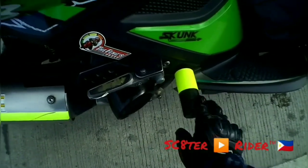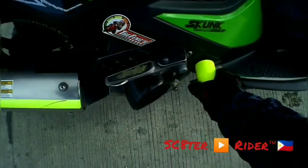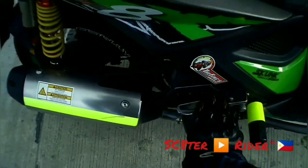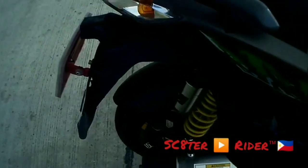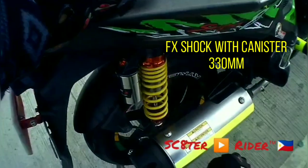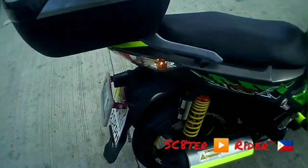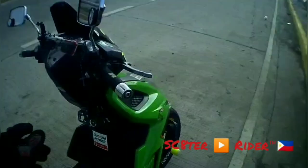And itong body slider. And air scoop. Yan itong free shot ko — FX shot. Mid-canister. Yan ang mga napalitan ko. Then yung CVT ko.